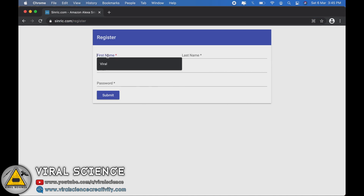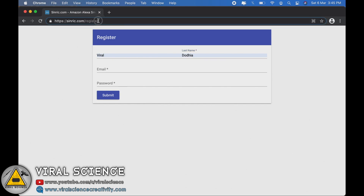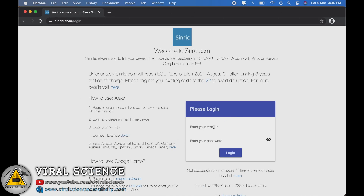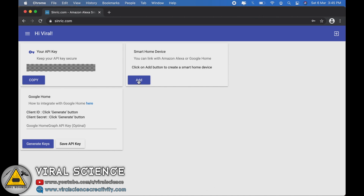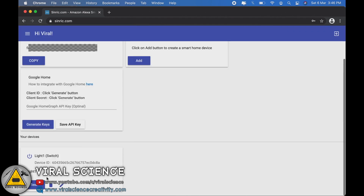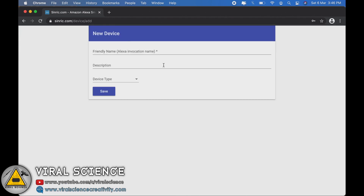First we will visit sinric.com/register and enter our name, password, and email address to create our account. After this we will visit the login page, enter the same email address and password, and click on login. On the dashboard, click on the add button and add your device. Give it a name — I am giving it 'light 1'; the description can be the same. Select the device type as a switch and click on save. Similarly we will create 4 such devices. Make sure to give different names to all your different devices.